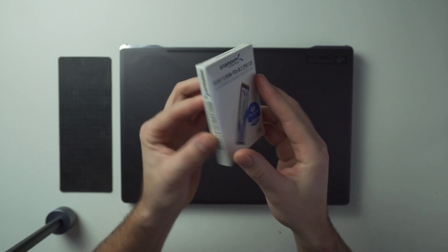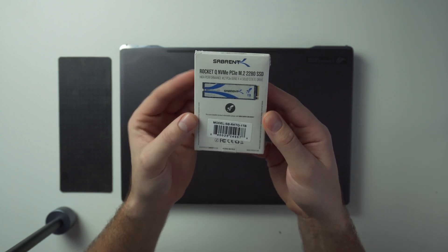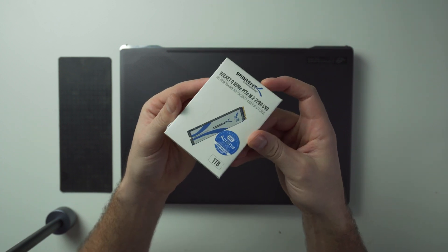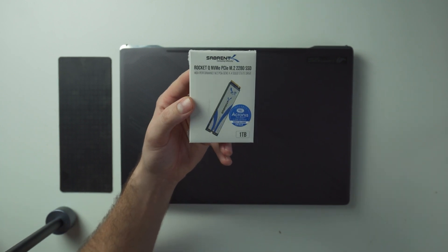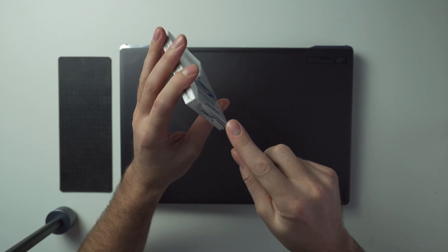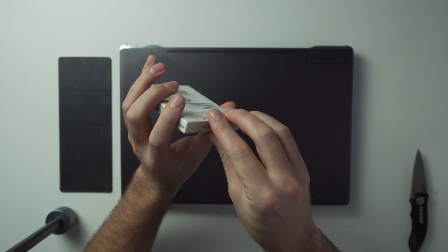To get this whole thing done, you really only need a Phillips head screwdriver. You might need a flathead as well just to pry the bottom part off, but we'll get to that. The upgrade I'm doing today is adding a one terabyte extra SSD — this system already comes with a one terabyte SSD, so I'll have a total of two terabytes.